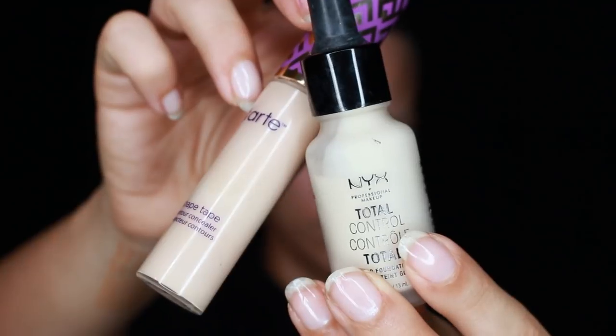With the LA Girl Yellow Corrector, I'm concealing any spots or blemishes. Then with a really pale concealer and foundation, I'm going to prep the outer portions of my face. I told you it was super pale. I'm just using a beauty blender to get a really smooth and uniform finish.